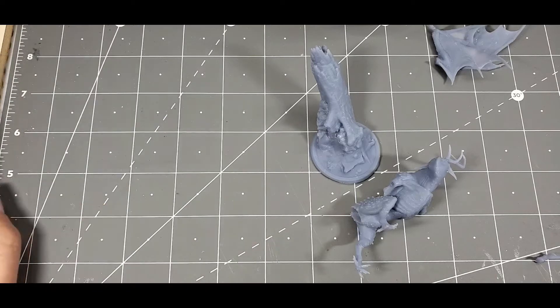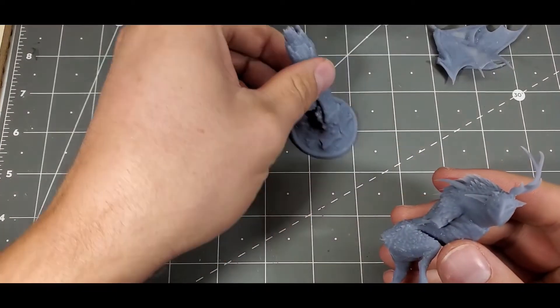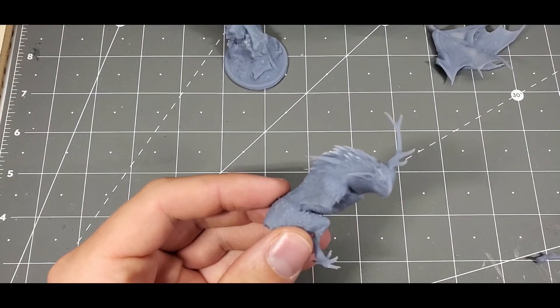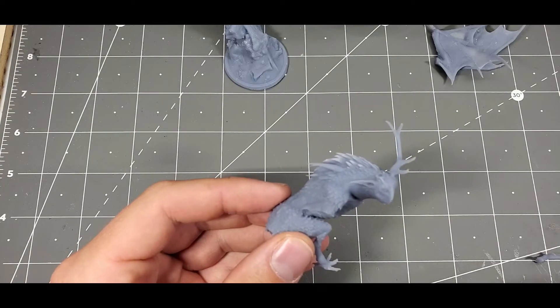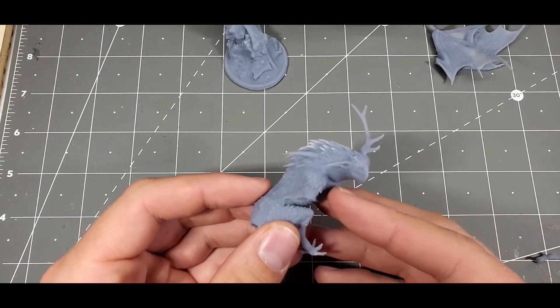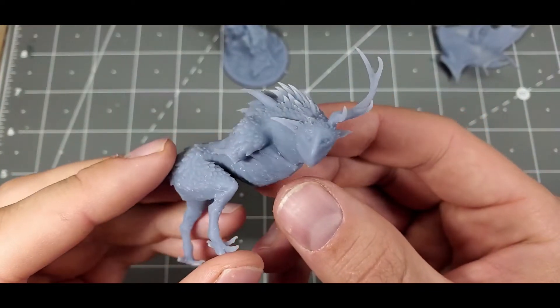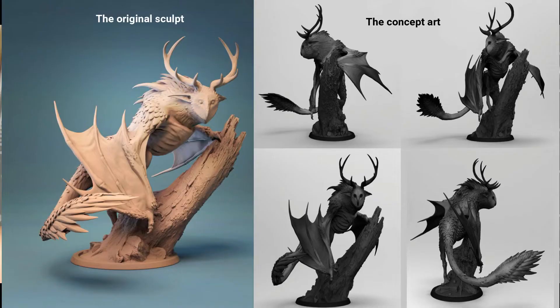The advantage of 3D printing is that you can theoretically print an infinite number of things. You take a 3D sculpted miniature, and depending on the artist — if they can set up their printer correctly and choose the right resin — you can get some really amazing detail. For example, this piece here is a sort of owl dragon creature. I'll post pictures and link the artist in the description. This was on Etsy.